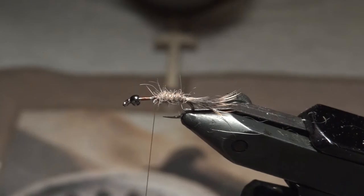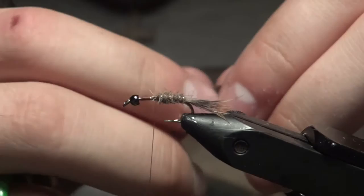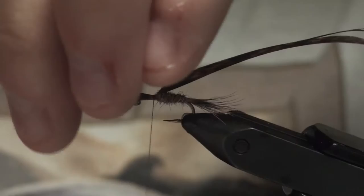Now we're going to tie in a little bit of turkey for the wing case. Take about a quarter inch section of turkey fibers and tie it in with the butt ends first. You don't want the real thick butt ends though, so go a little ways up the feather and tie it in there.